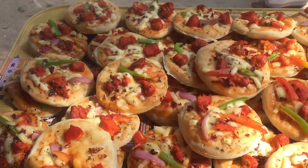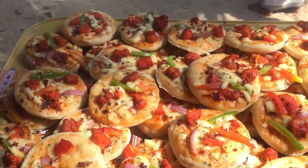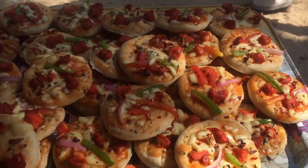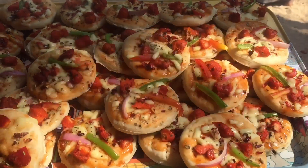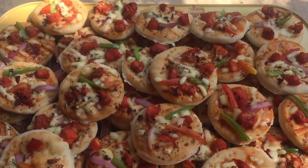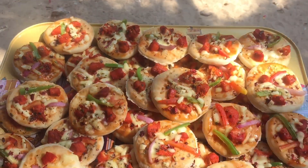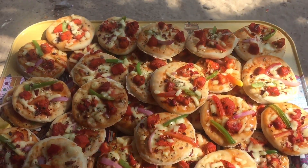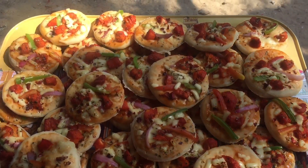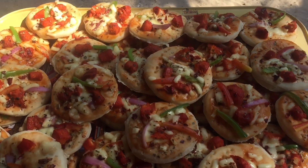Here we have a mini pizza recipe — this is a mini recipe. You can try it! If you want to make this, please like and share the video. Thanks for watching. Take care and bye!